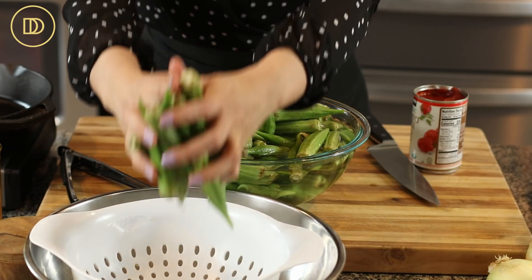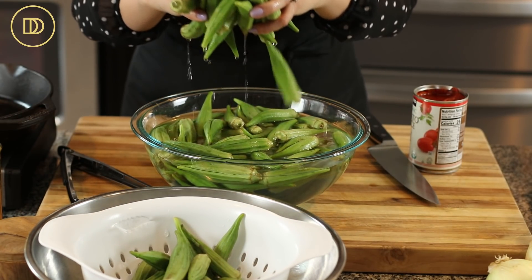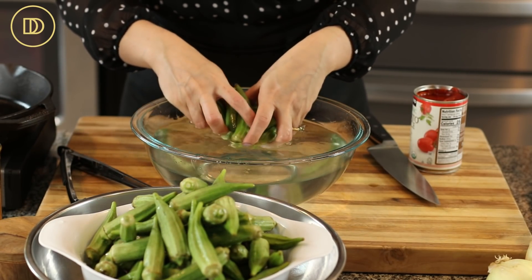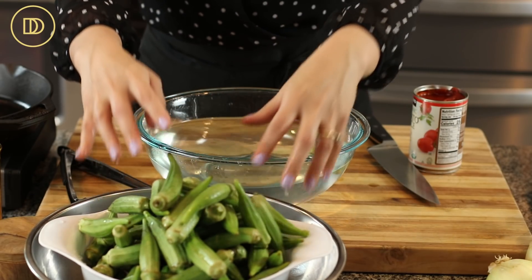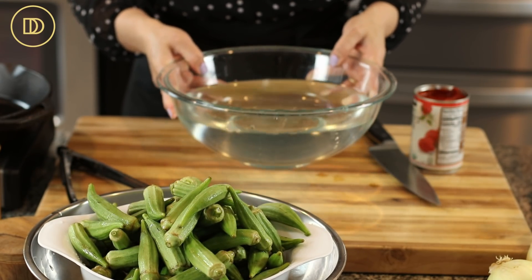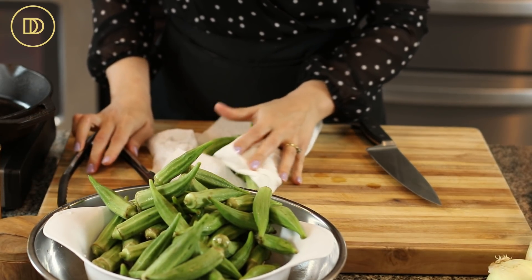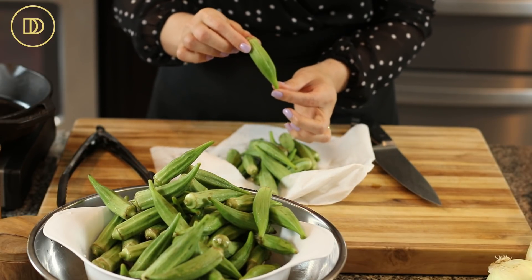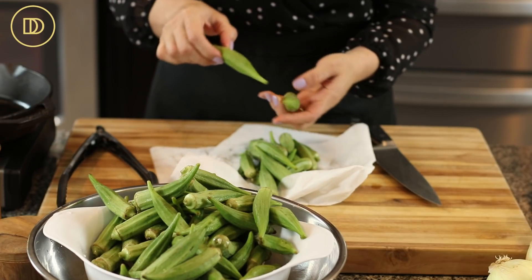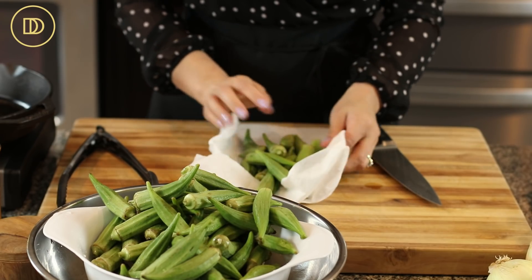I'm going to take them out and put them in the strainer. Before I put them in here, I did rinse them a few times in cold water to get rid of any dirt, and then soaked them. All you need is about 30 to 40 minutes and it'll be good. Take a few at a time, dry them, and what you're looking for are shorter okra if you want them to be nice and tender. The longer ones tend to be a little bit drier. These still feel nice and soft, which means they're fresh.